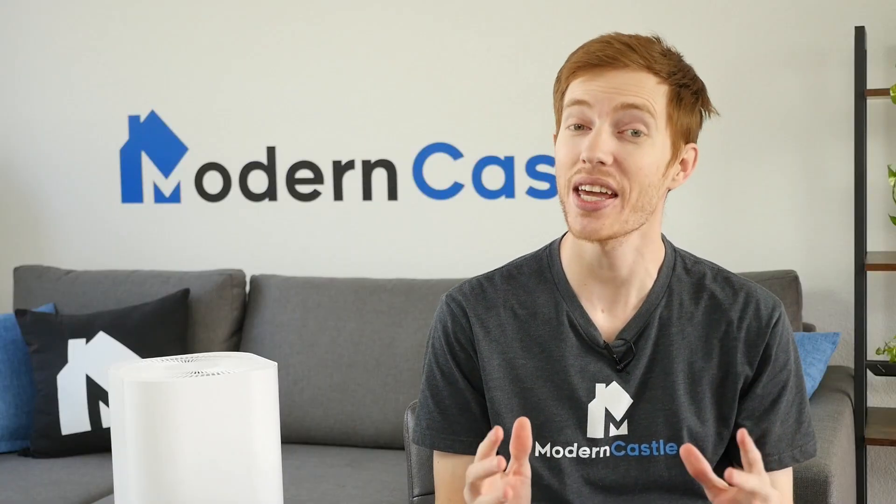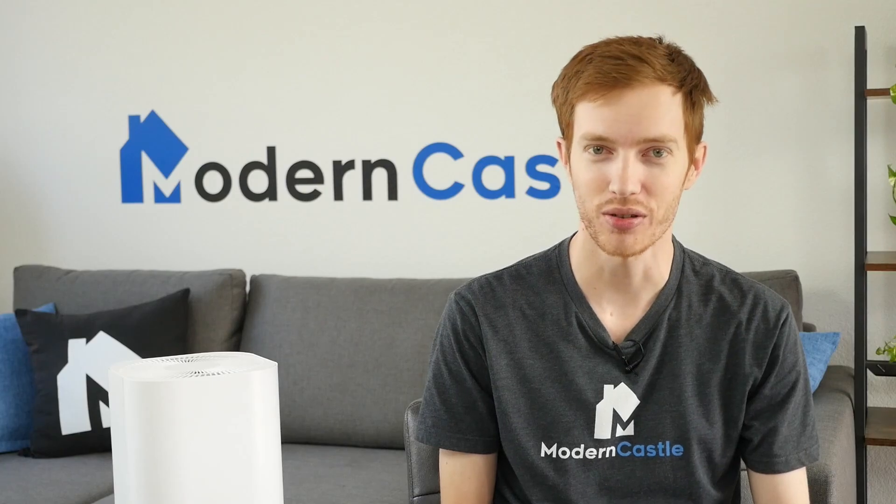I hope you found this video helpful. If you have comments or questions, please drop them in the notes below. Do you have an air purifier at home that you like? We'd love to hear about it in the comments. If you're interested in buying the Cleantech, we have a link in the description. For more from Modern Castle, be sure to get subscribed, ring that bell, and visit us at ModernCastle.com. Thank you so much for watching.